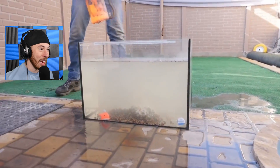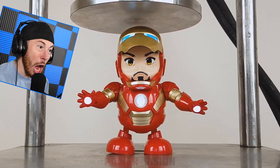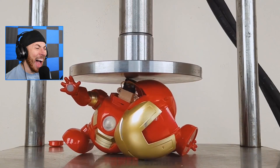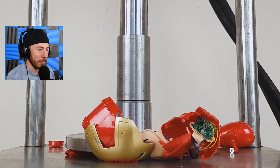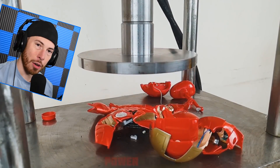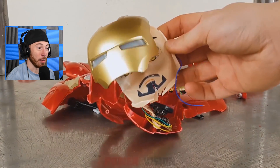That is insane — I'm surprised it just didn't crack. Oh look, Iron Man! Bro, why are we crushing Iron Man? That looked cool, not gonna lie. It was like... he was dead. Goodbye, goodbye Iron Man — it was nice knowing you. Now you're crushed into little pieces.